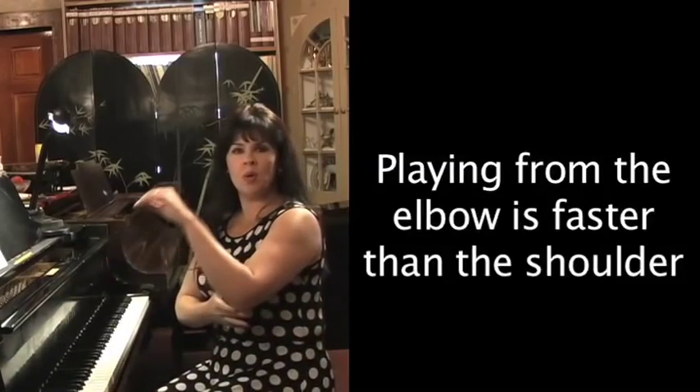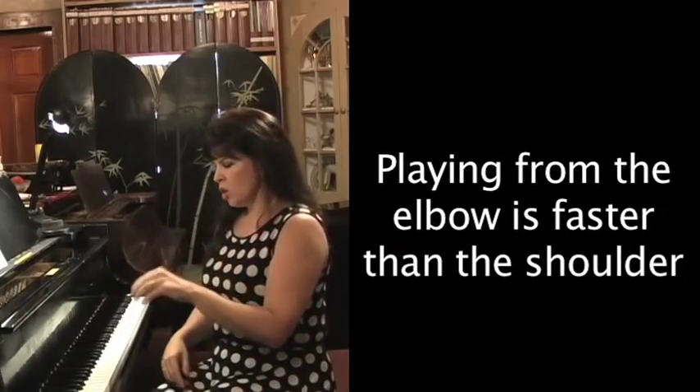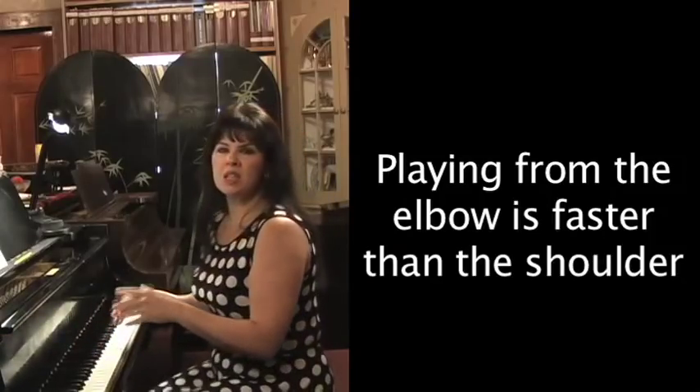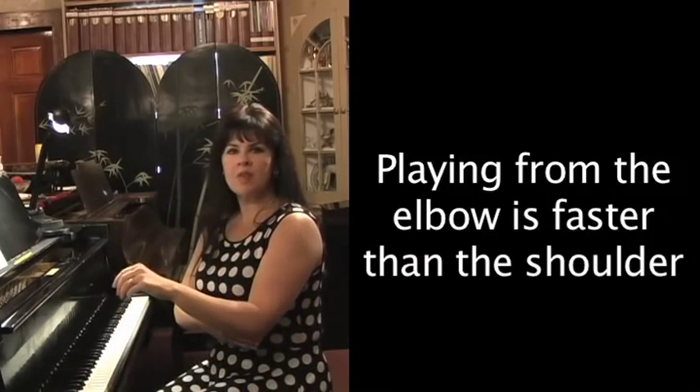Then we have the elbow — another pivot point or fulcrum. Now you can go a little bit faster. So let's say you had some fast staccatos; if you wanted them loud with big chords, I would use that fulcrum.